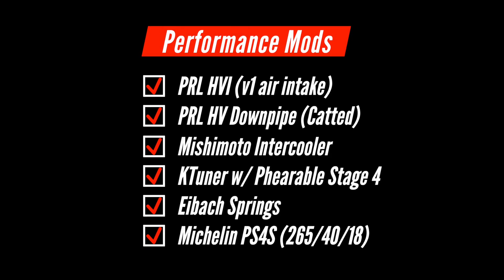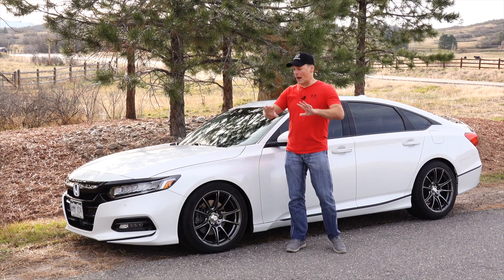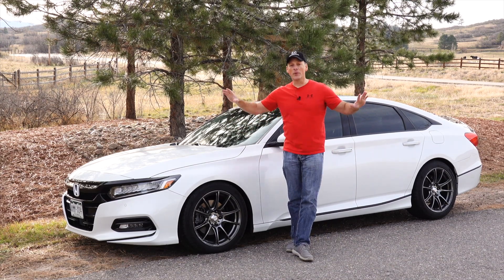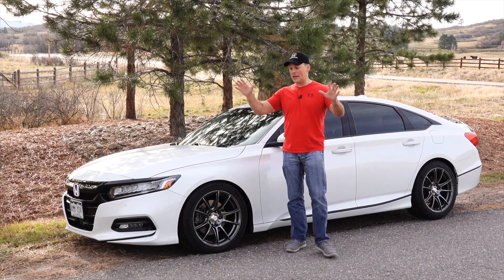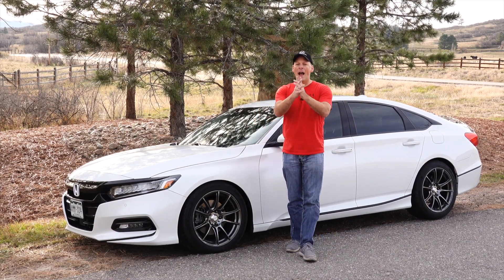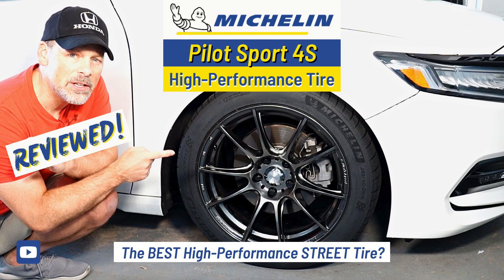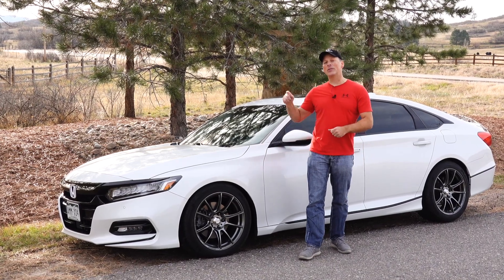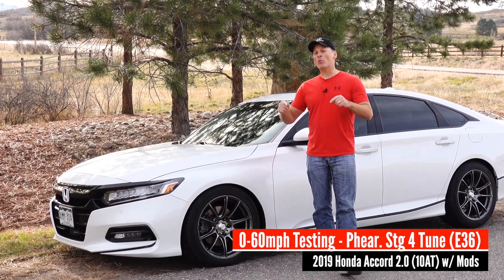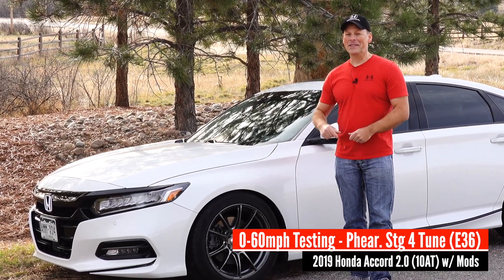I'll list the other mods we have on the car. We're going to take it out and test the 0-60. This is perfect weather for the turbo — it is 50 degrees, nice and cool, sunny day, dry pavement. However, it's 50 degrees and we still have our summer tires on, so I want to get out and test it while I still can. If you're interested in finding out what our 0-60 times are now that we're on the new Farible Stage 4 ethanol tune, stay tuned.